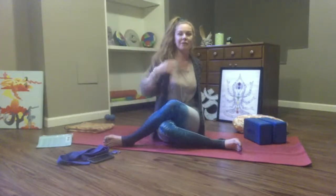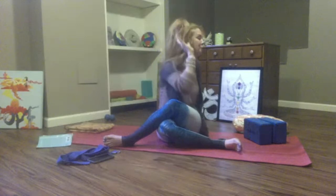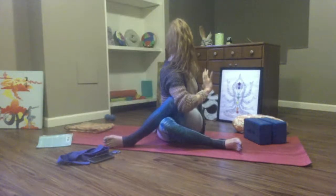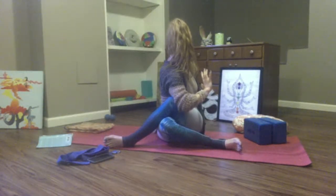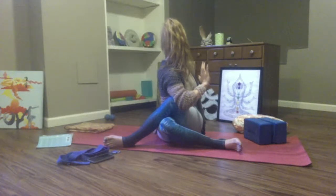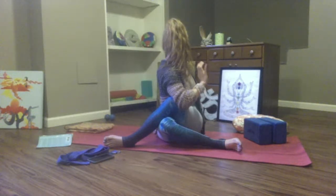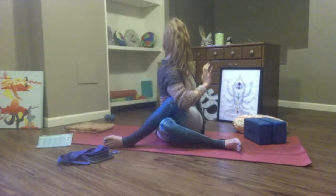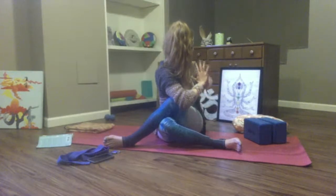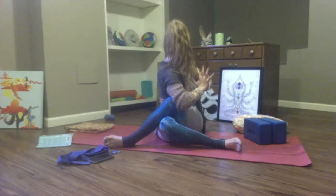Bring your left hand behind your left foot, bring your right arm to the sky. Take a breath in here, breath out, twist. Put your right arm outside your left leg, gaze over your left shoulder, and lengthen through your spine. Soften your jaw, friends. Three big breaths.